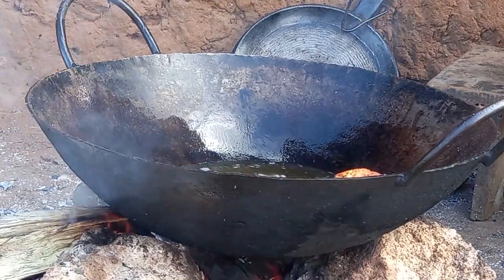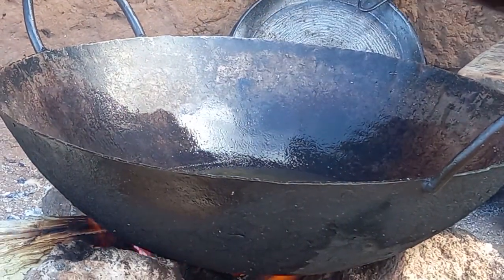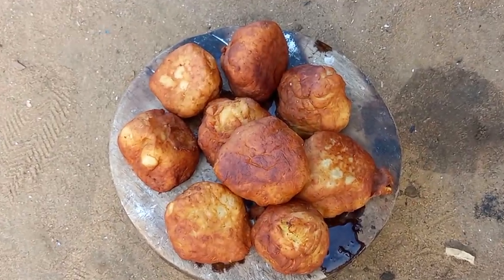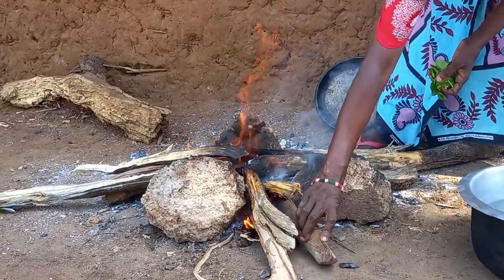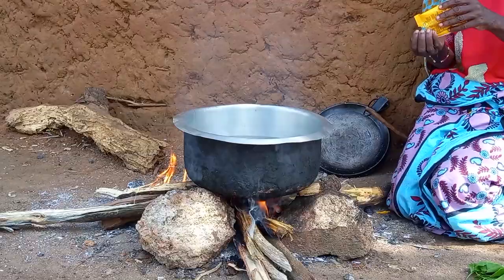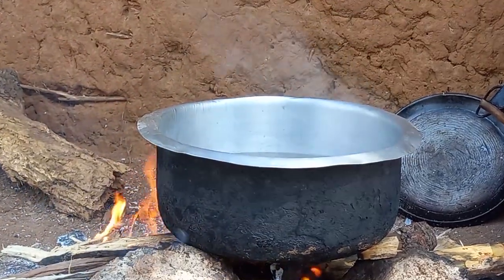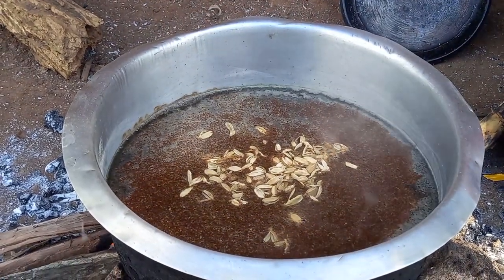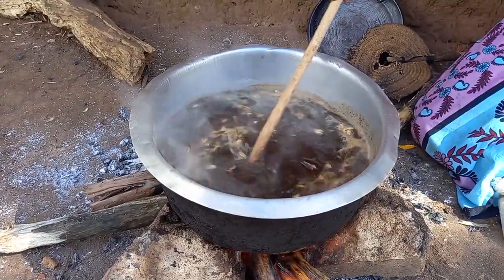Snacks are ready! On the other hand, mom will prepare black tea. Having some water, she will then add some tea leaves and iliki. Once it boils, she will then add some sugar and stir it.